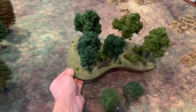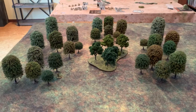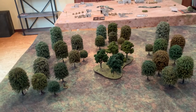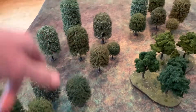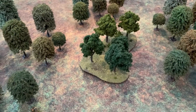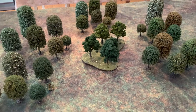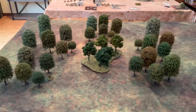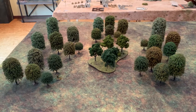The cool thing I discovered is that the Woodland Scenics trees blend in pretty well, so rather than replacing them I've just gained more trees. I am going to create some kind of base or area terrain to put underneath these, and I'll probably attach the bases as they tend to fall down like dominoes. But I think they look great and I'm excited to start putting these on the table for my next war game.